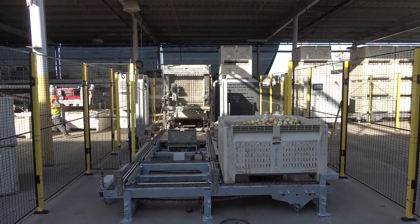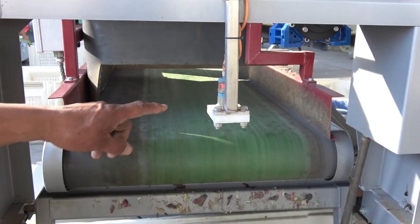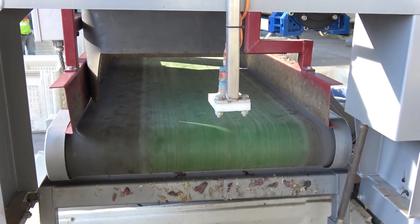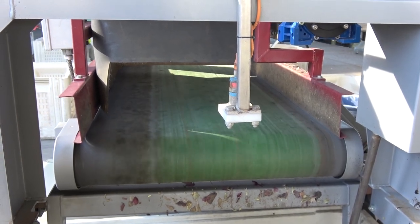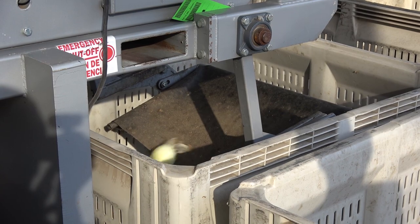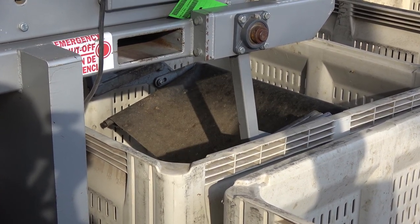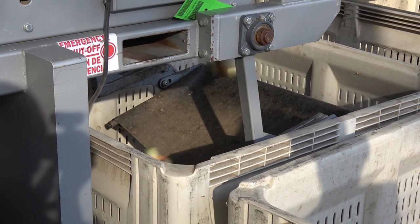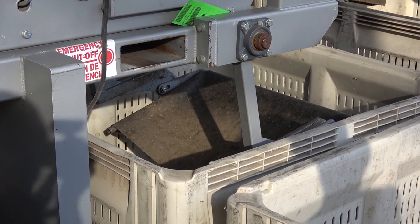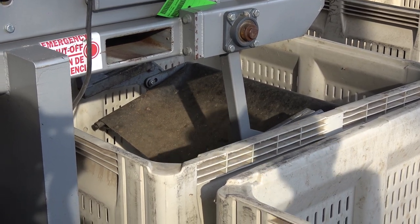The bins are tilted at the beginning of the fill cycle, which allows the bulbs to roll into the bin and reduces damage and bruising. As the bin fills, it will slowly settle to eventually become horizontal. Older, less automated filling equipment uses a sensor to determine when a bin is full. An arm with a neoprene pad allows the onions to fall and roll onto the bins, reducing bruising. When the bin is half full, the arm will rise and the bulbs will then fall directly into the bin.